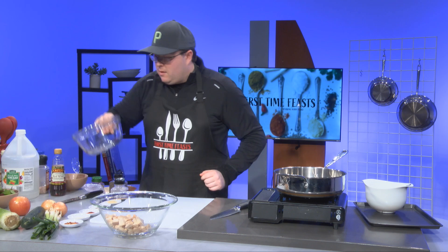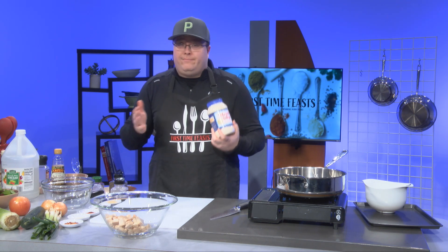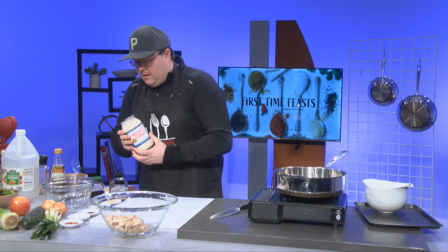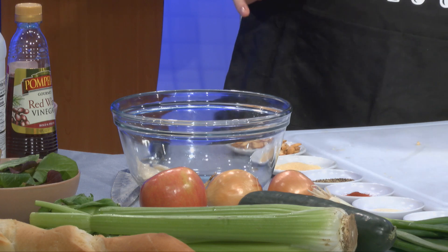Now we're going to start working on the dressing in our other little bowl. We're going to make a really good sauce for this chicken salad. The foundation of this — you can go Miracle Whip, you can go mayo, or really Miracle Whip and mayo. I like it a little bit sweeter, to be completely honest. We don't have a ton of chicken, so you're going to change your recipe to how much chicken you have. If you're doing a whole chicken, you'll want close to a half cup to maybe three quarters of a cup. We're going to do a good spoonful, maybe a spoonful and a half. Less is more — we can always add more.